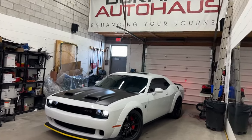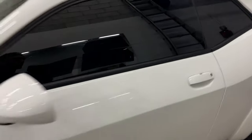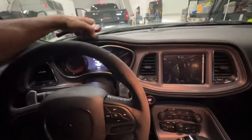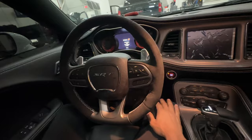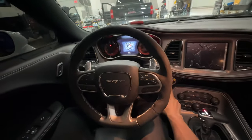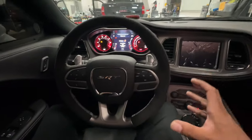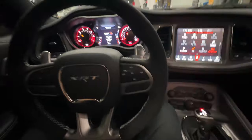We just installed the best anti-theft device there is into this 2023 Hellcat, and I'm going to show you exactly how this works. Let's go ahead, hop in the vehicle and attempt to start it up — foot on the foot brake, foot on the push start button — but as you can see, the vehicle does not start. This is because we have not authenticated the vehicle before attempting to start the car.